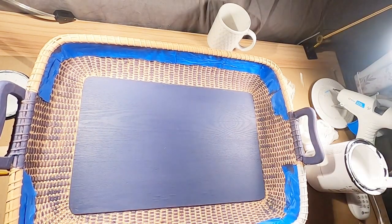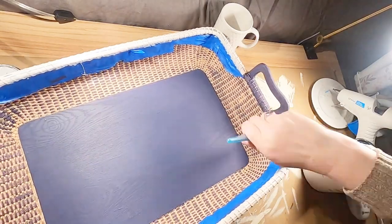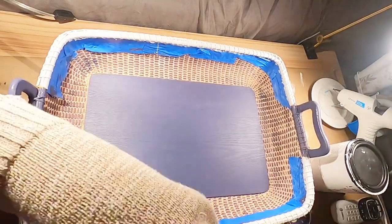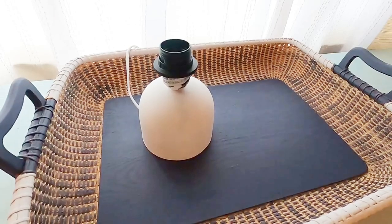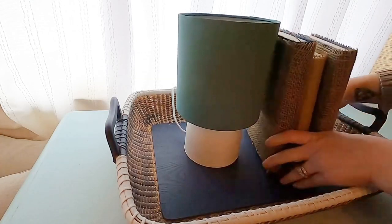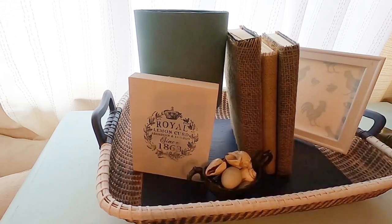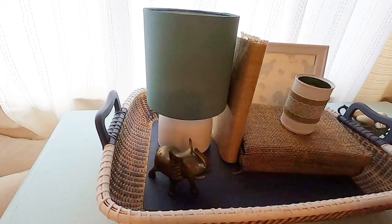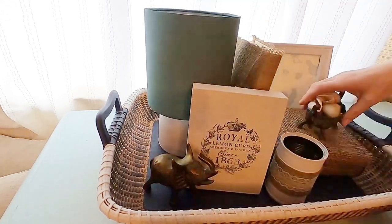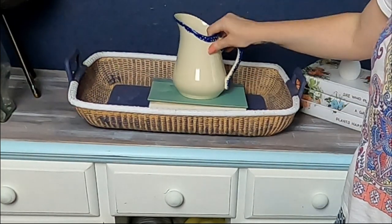Now I have my chalk paint linen white and I'm going through with a smaller paintbrush getting the rim of this basket. You can do whatever colors you want — this matches my house, but I am going to style it two different ways for you guys. If you did this maybe with a black and white or a brown and white, some neutral colors, you could do this for home decor for any season or any holiday. I think this is just a nice versatile piece you can use for staging or maybe if you're having a party and want to throw paper plates and napkins inside.